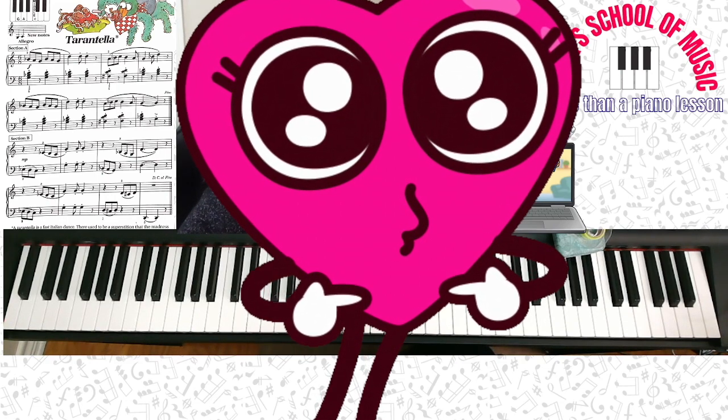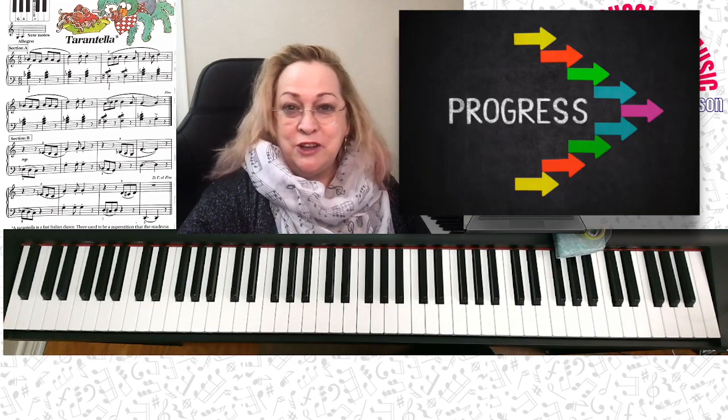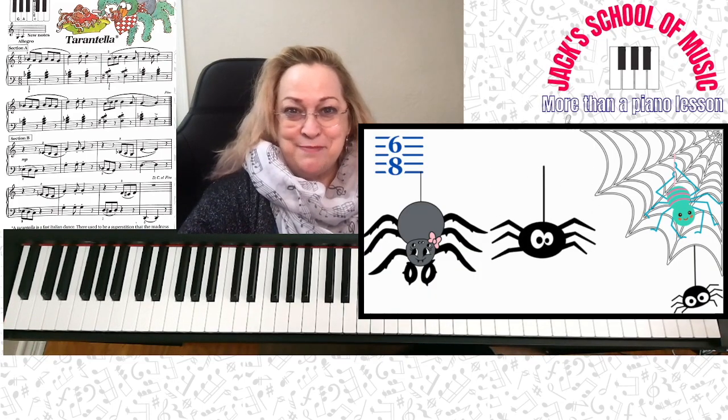I hope you really, really enjoy it. I'll see you at your lesson. I can't wait to hear the progress that you make with your Tarantella — your spider dance.